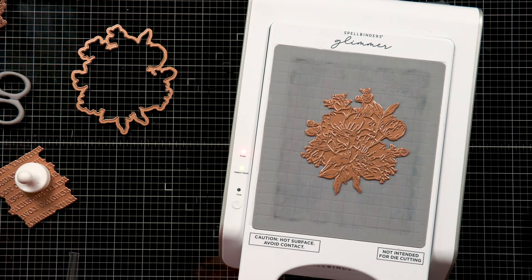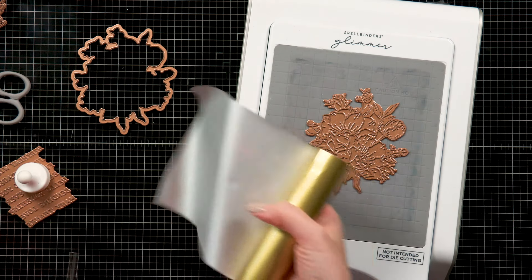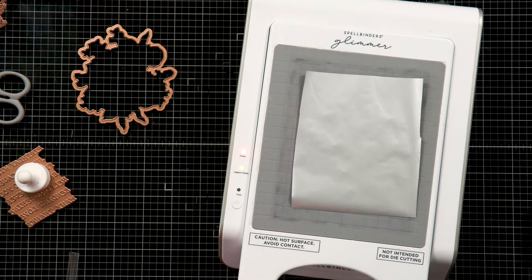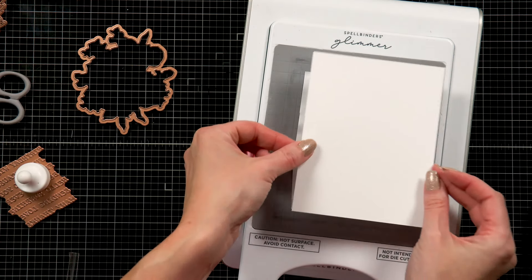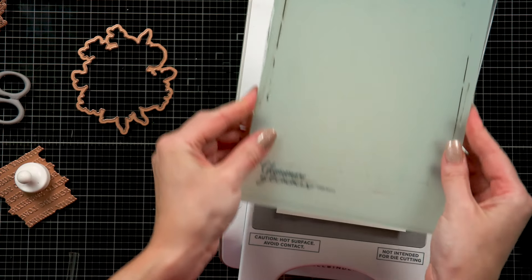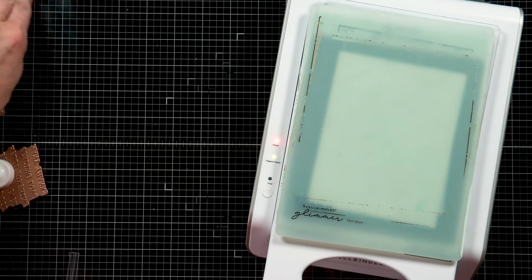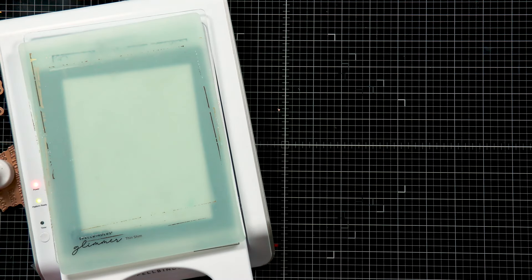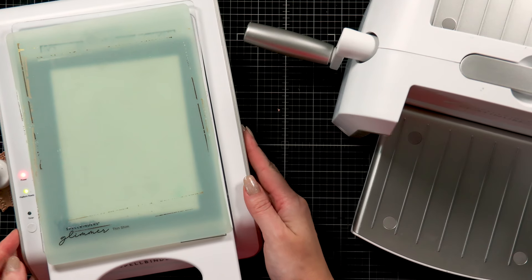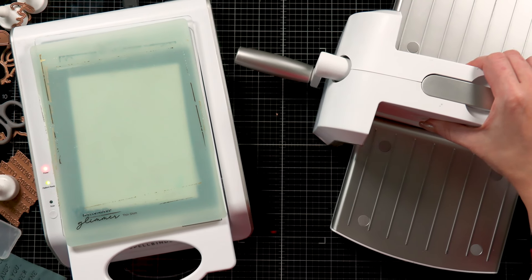Here I have my Glimmer Hot Foil system. It is already nice and hot and I'm going to foil the Anemone Blooms BetterPress plate in one of the foil colors that comes in the kit. I'm using my Spellbinders scissors to cut a piece of foil large enough to cover my Glimmer plate, then placing a sheet of specialty Glimmer cardstock on top and adding the two shims that are included with the Glimmer Hot Foil system. I press the timer button and now I just need to wait for about a minute for my Glimmer Hot Foil plate to get hot and ready to transfer the beautiful foil onto my paper.